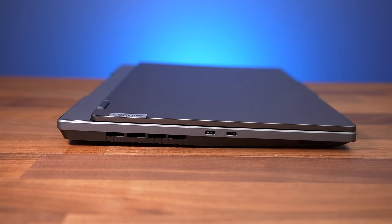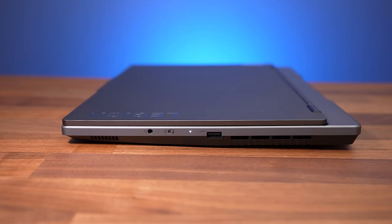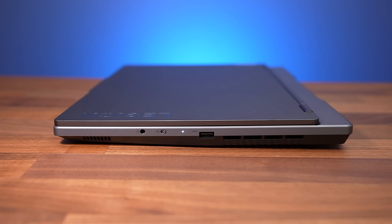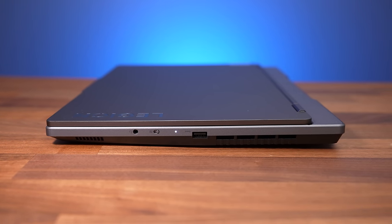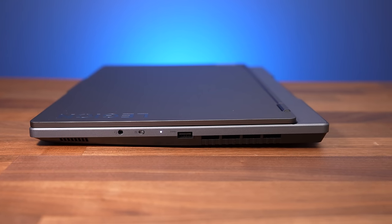The left side has an air exhaust vent and a couple of USB 3.2 Gen 2 Type-C ports. The right side has an air exhaust too, as well as a 3.5mm audio combo jack, the camera disconnect switch, and a USB 3.2 Gen 1 Type-A port.